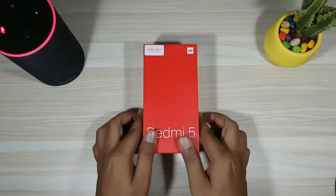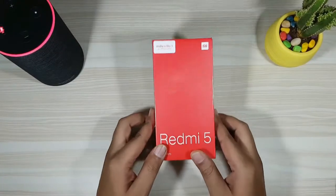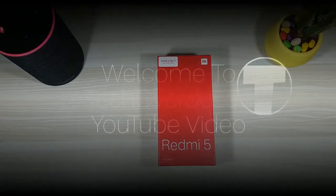Hey, what's up guys, welcome to another TechDodos video. In this one, let's unbox the successor of their popular Redmi 4 and take a closer look.